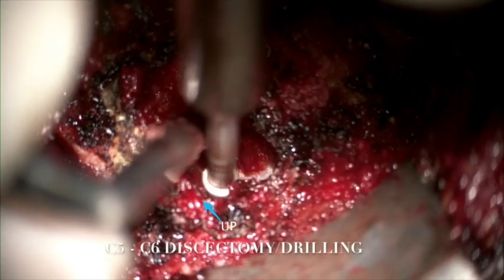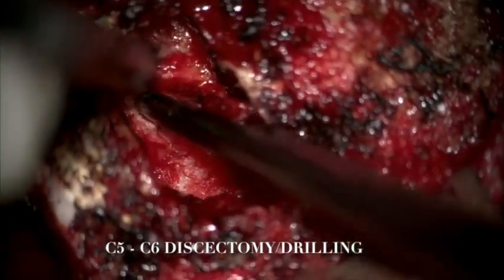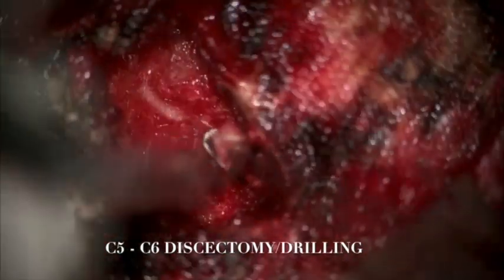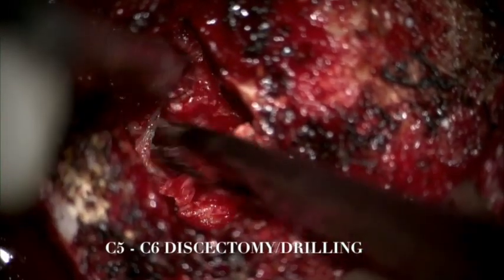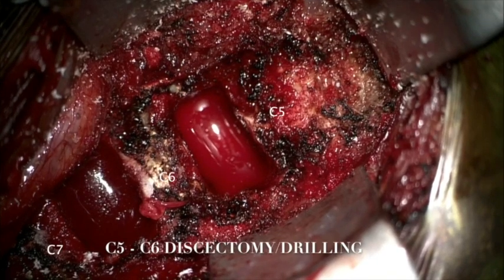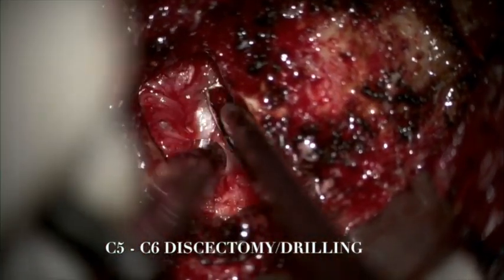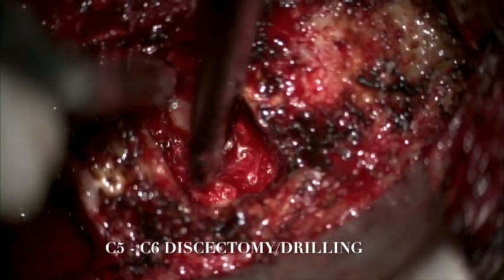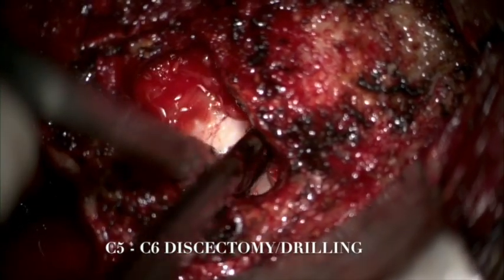We drilled all the way to the medial aspects of both uncinate processes inferiorly. We used 1- and 2-millimeter Kerrison rongeurs to decompress the dura, including bilateral nerve roots at C5 and C6. We confirmed the decompression with blunt micro nerve hooks, making sure to undercut superiorly and inferiorly the intervertebral disc space and osteophytes, providing adequate decompression.